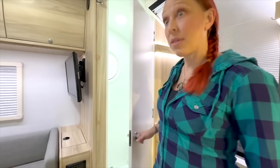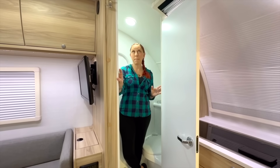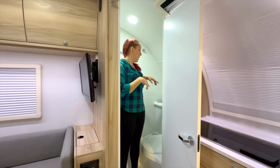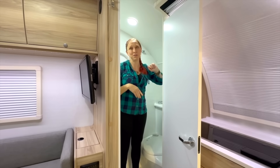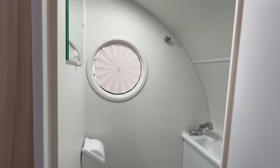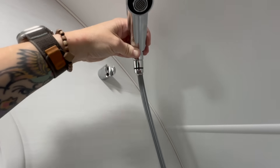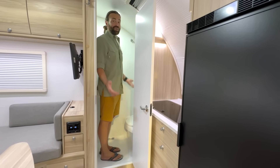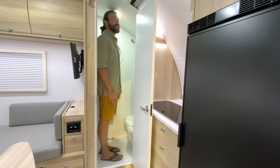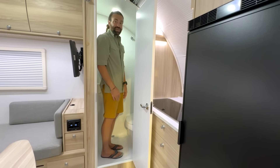Moving into the bathroom, the bathroom in the 360 mirrors the bathroom in the 320, but with lots more headroom. At the highest point it is 73 inches, at the middle point it is 66 inches, and at the lowest point it is 56 inches. This is going to be the traditional wet bath that we've seen in the 320. It's got the cassette toilet and a sink back behind the toilet, and the nozzle for the sink also comes up and acts as your wet bath shower. In a 320, I cannot even dream of standing upright, but in this one I'm standing fully upright and my head just barely touches the ceiling. I can even lean over to wash my hands.